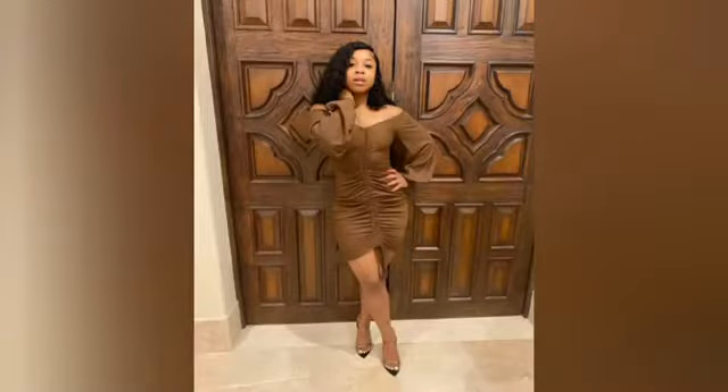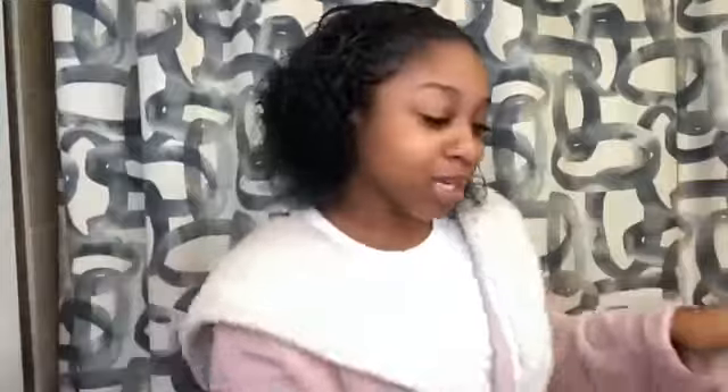Hi guys, so I just finished washing my hair after taking the sewing out and letting my hair breathe. Now I'm going to do a really cute natural ponytail using my Maya Organics products. First I'm going to start with the curl defining — trying to get it all looking slick and curly.